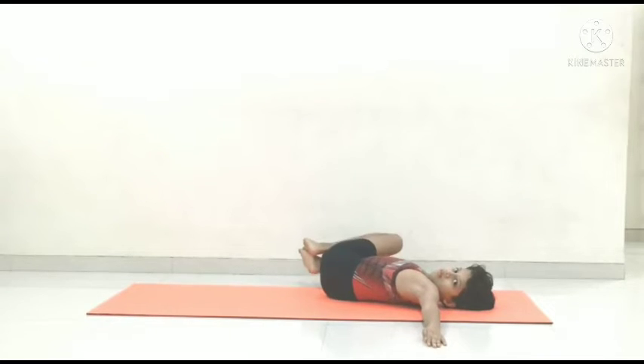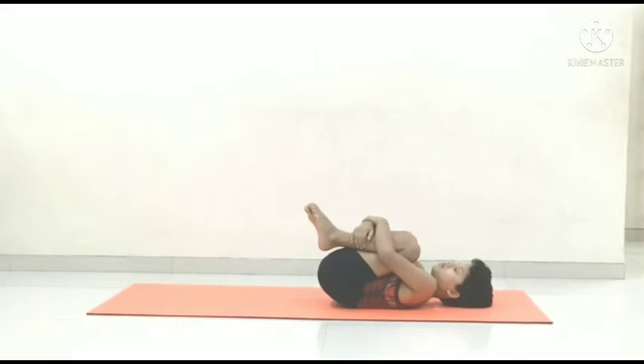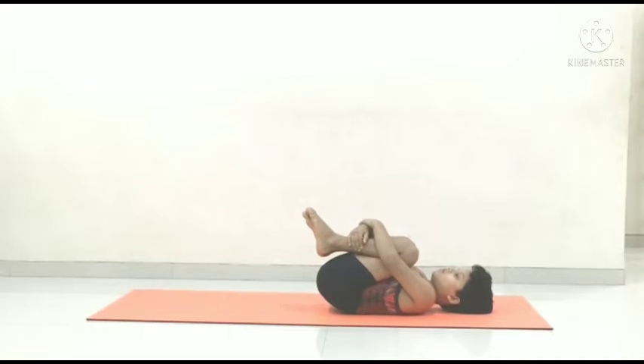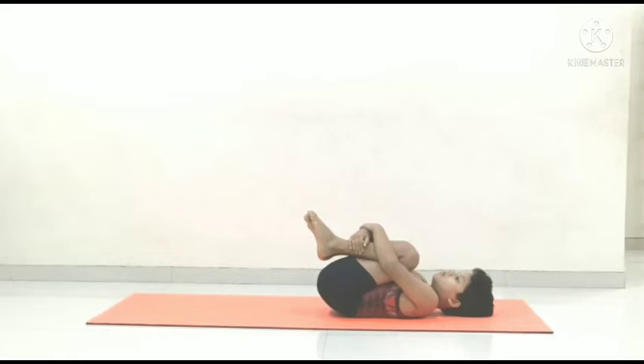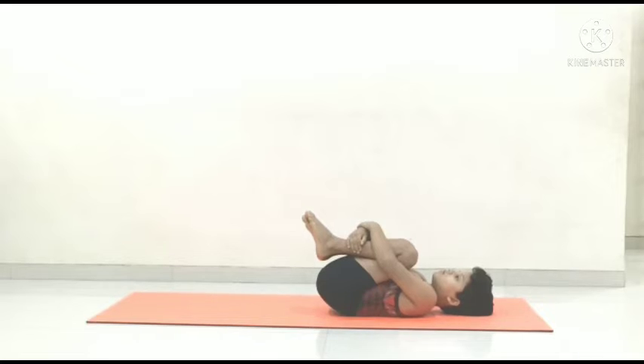Slowly release and directly go for Pavana Muktasana. This is a resting pose. Relax your back in this posture. Release.